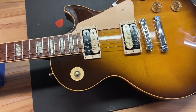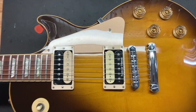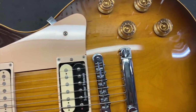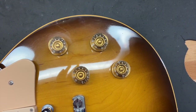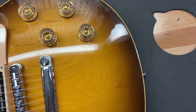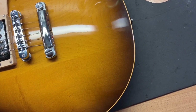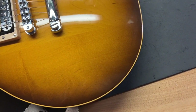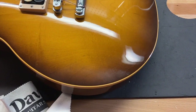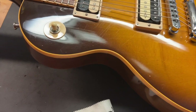I gave this guitar an 8.5 out of 10 — it's just got some light scratches, dings, and some wear on the back. Right off the bat we can see some light scratches on the guard, scratches down by those knobs, and just some light dings kind of throughout.